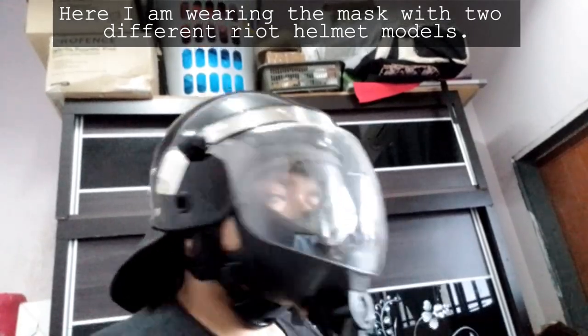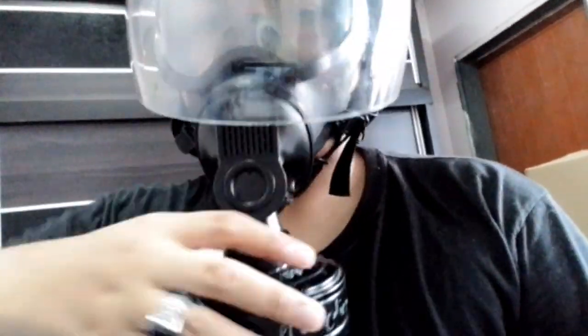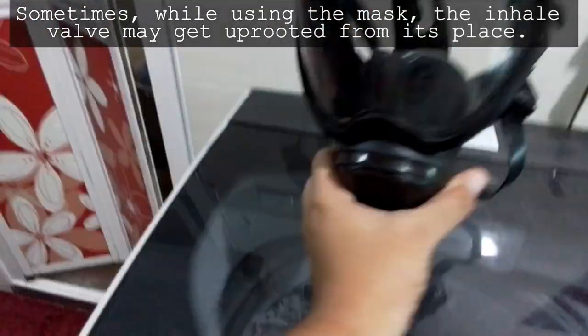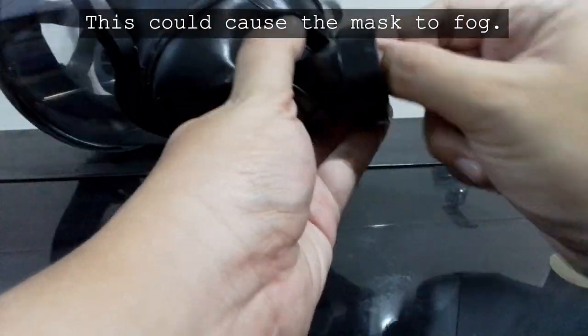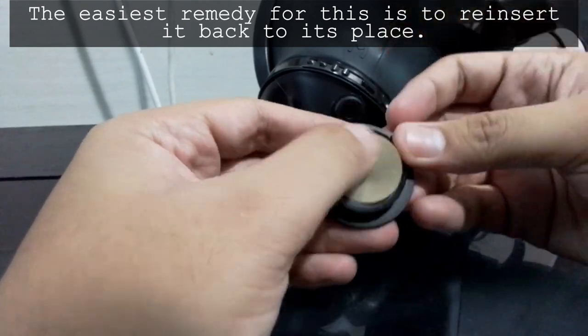Here I am wearing the mask with two different dryer helmet models. Sometimes while using the mask, the inhale valve may get uprooted from its place, which could cause the mask to fog. The easiest remedy for this is to reinsert it back into its place.